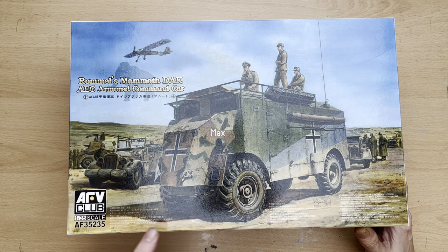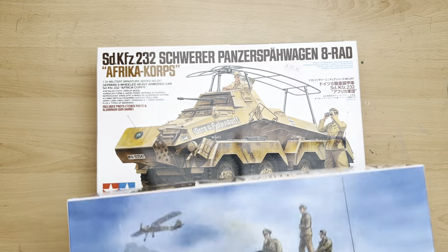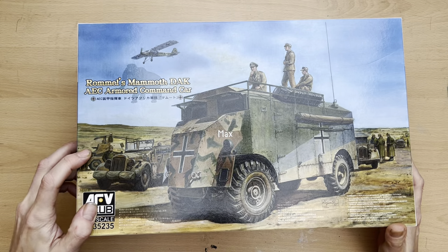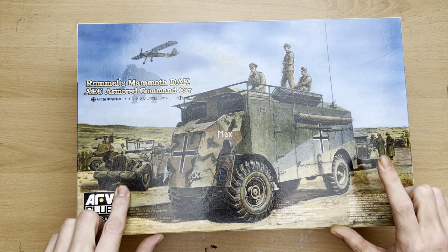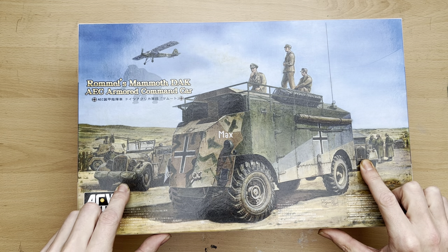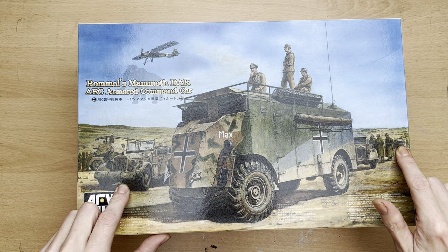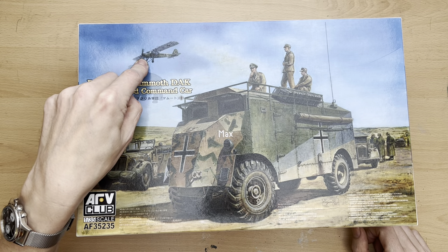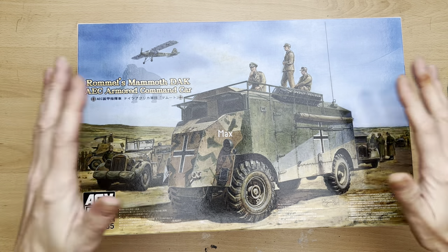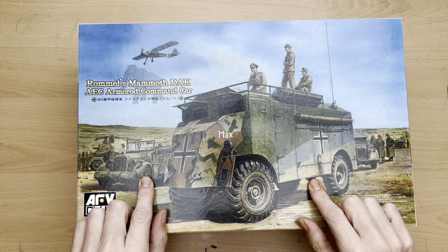As you can see on the artwork, you've actually got several vehicles present — one of them being the SDKfz 232, or as best as I can identify it anyway. We also have what I've identified as two Horch KFz 15s, and in the background another Horch, but this one is the KFz 70. We also have a Fieseler Storch flying and circling above. So I thought it would be interesting to try and recreate this artwork as a diorama.